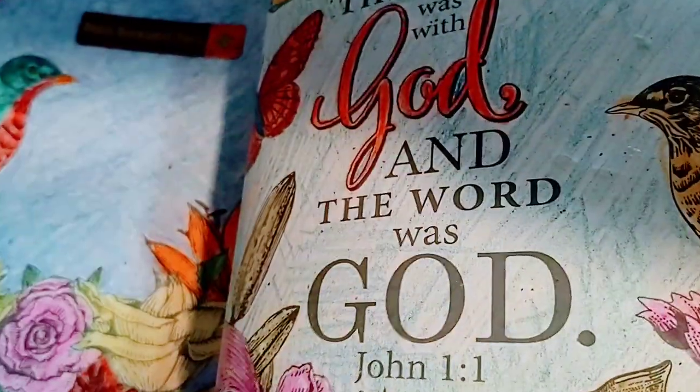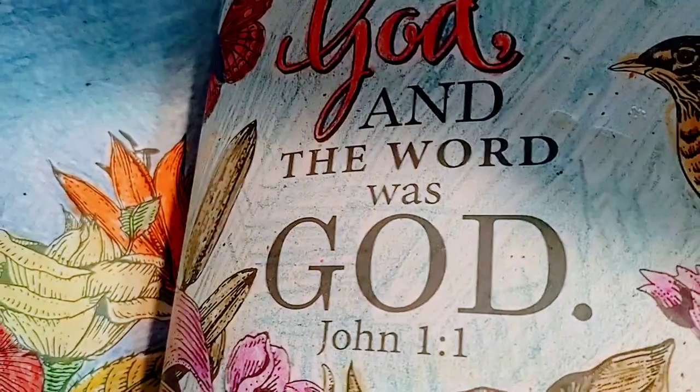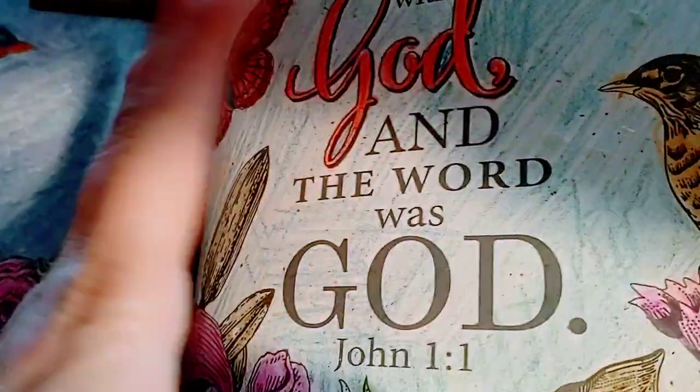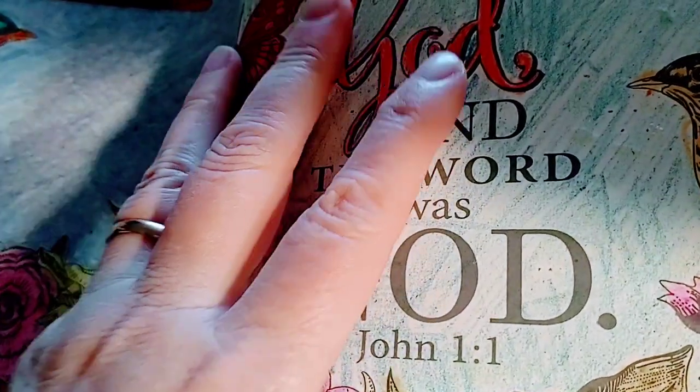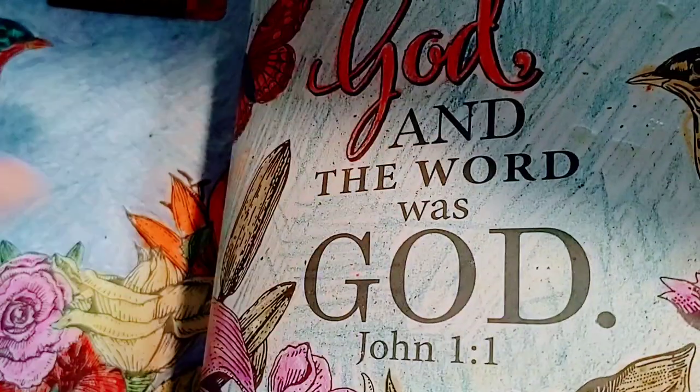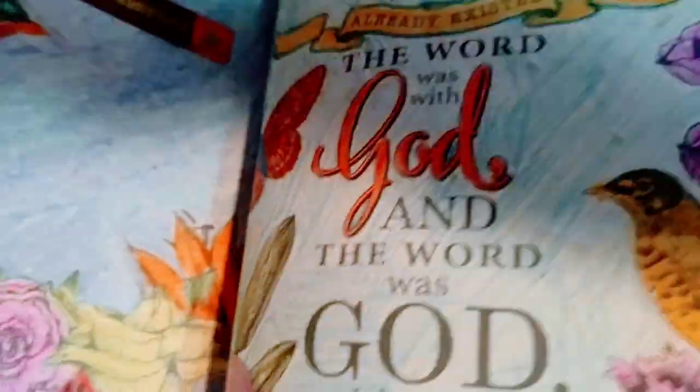This was actually kind of a funny story, because what happened was I was sent, a long time ago, all these products to do Bible journaling, and I really didn't even know if I was going to do it.